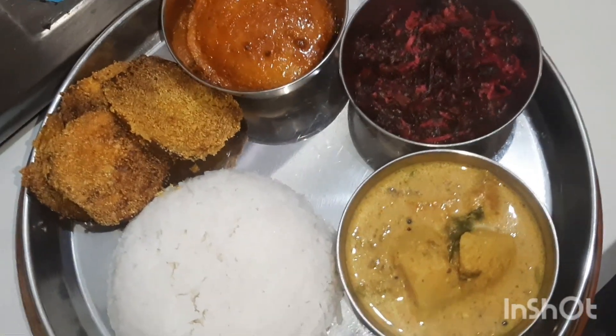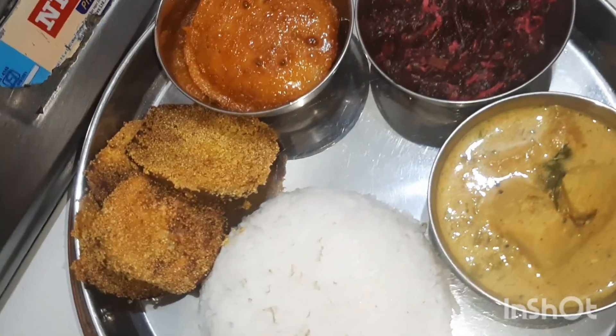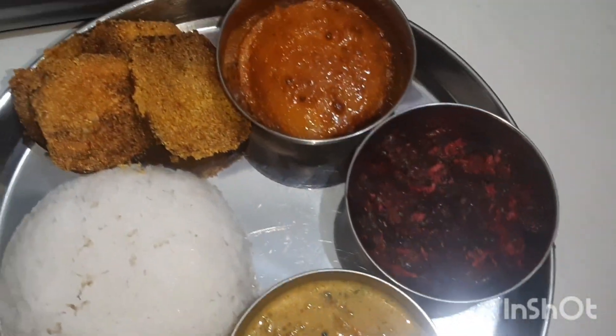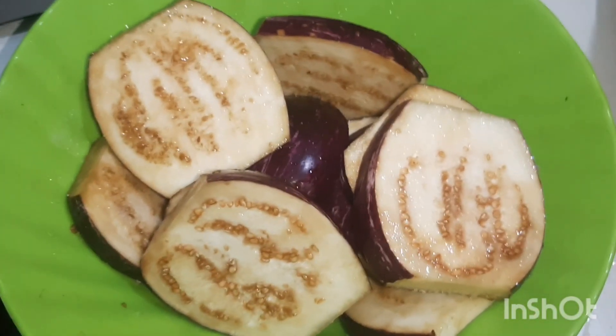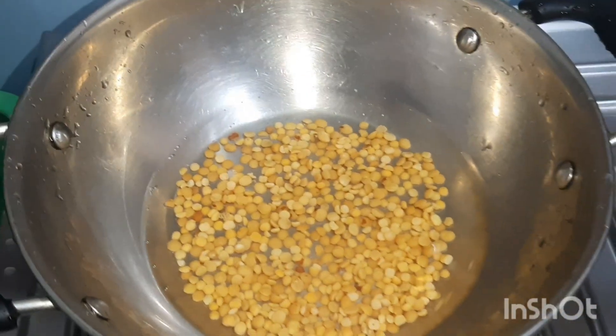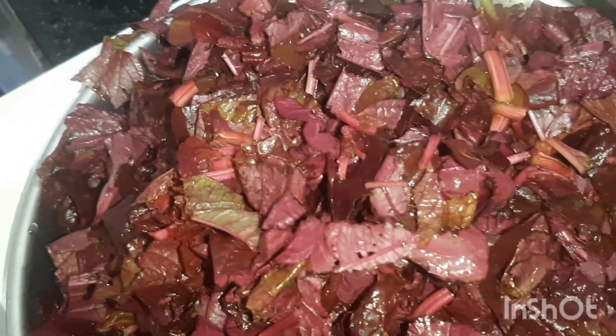Today is the 4th day of Navratri and this is what we prepared for lunch — 4th day of goddess Kushmanda. We made normal brinjal rava fry, moog rose, and red spinach which we call tamdi bhaji in Goa. I soaked tur dal for half an hour and added it to the bhaji.